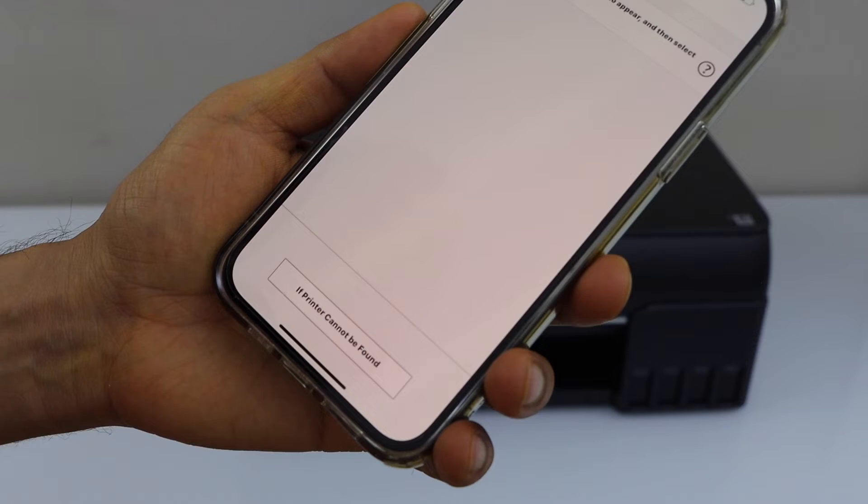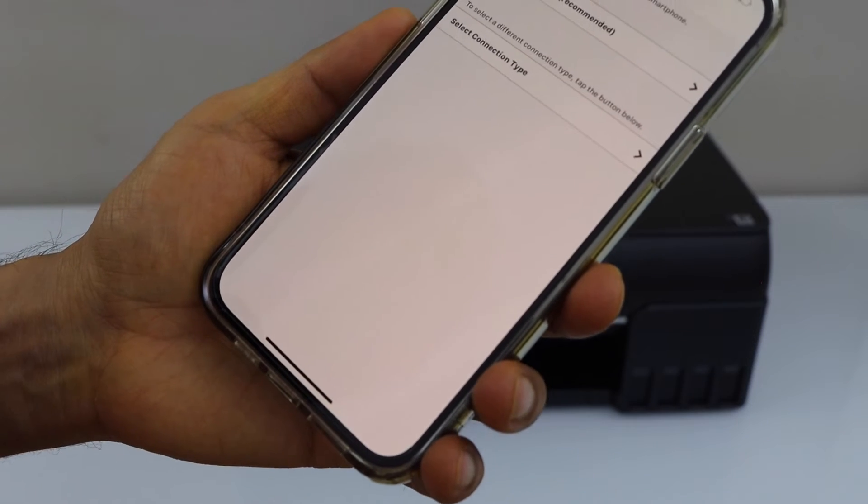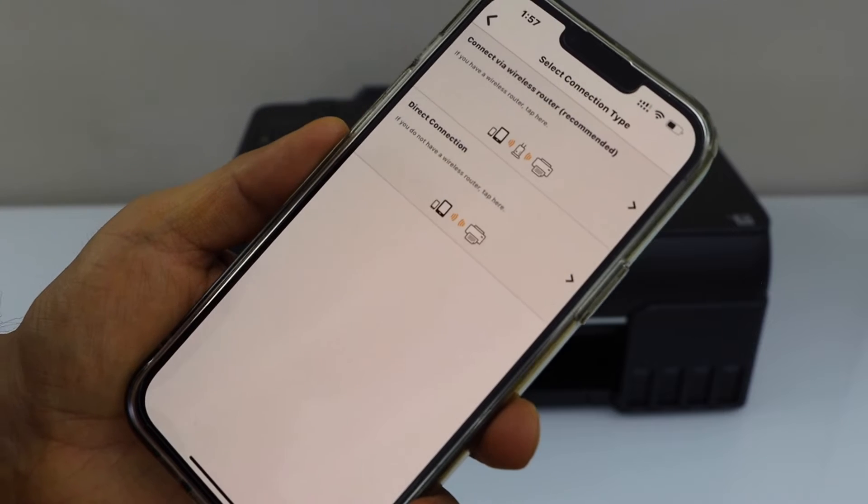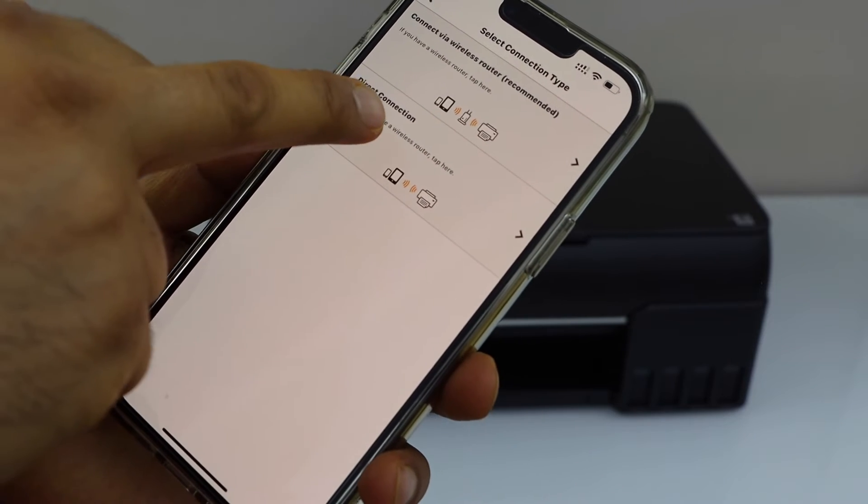Select 'if printer cannot be found', then select connection type, and click on the direct connection.